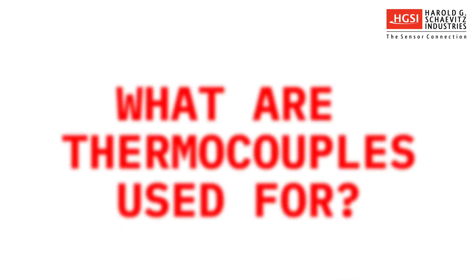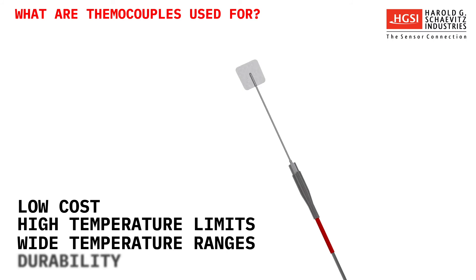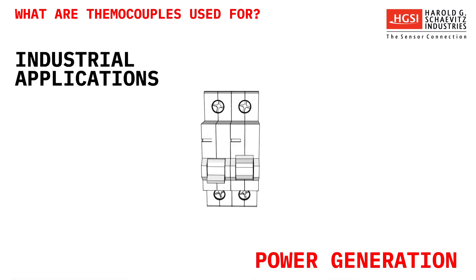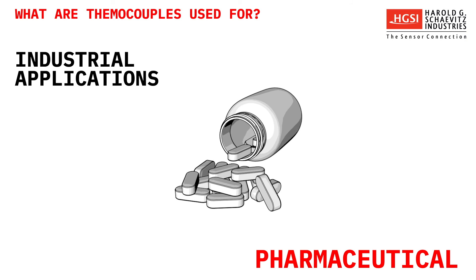What are thermocouples used for? Because of their low cost, high-temperature limits, wide temperature ranges, and durable nature, thermocouples are used in many industrial, scientific, and OEM applications, found in nearly all markets, such as power generation, oil production, automotive research and development, and pharmaceutical, to name a few.